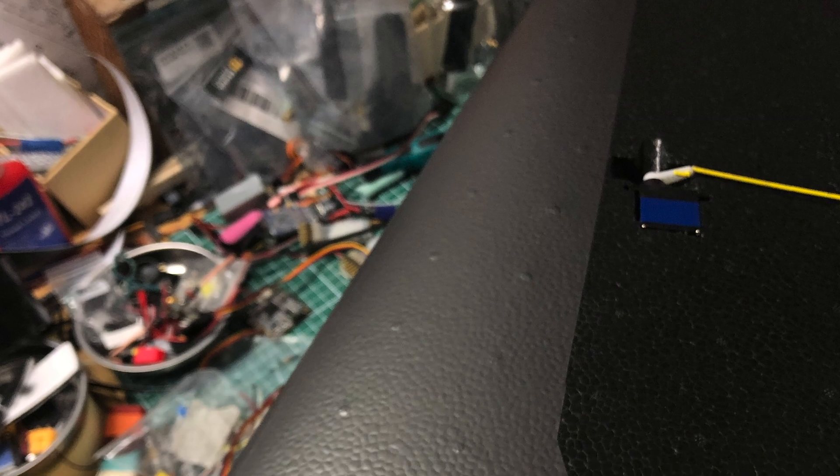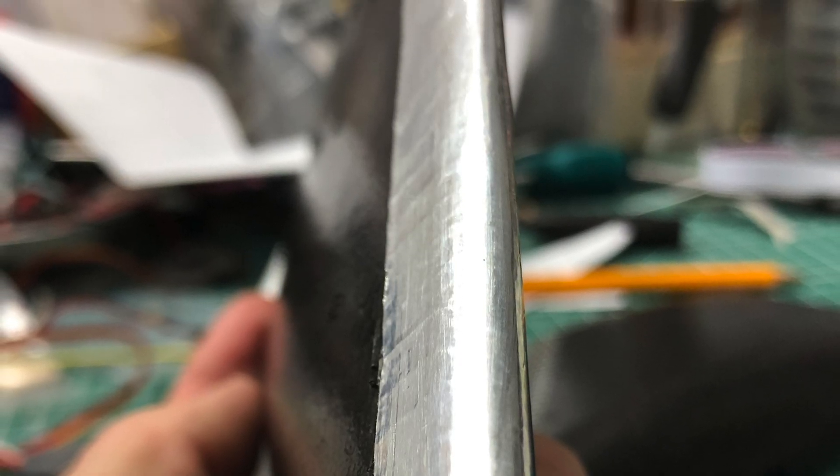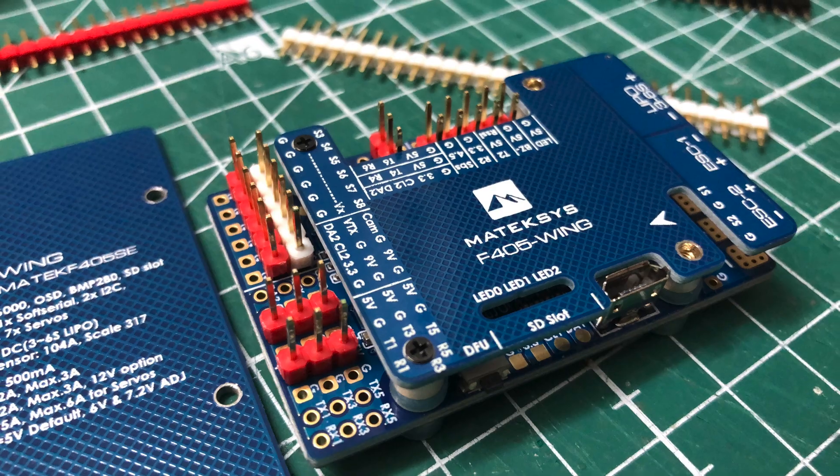As you can see, I did so with fiberglass enforced tape. I hope this will protect the wings from incoming trees and branches. Finally, a little silver line here on the wingtips.